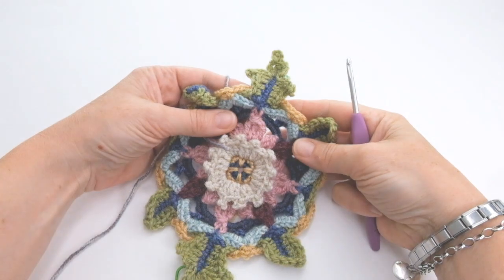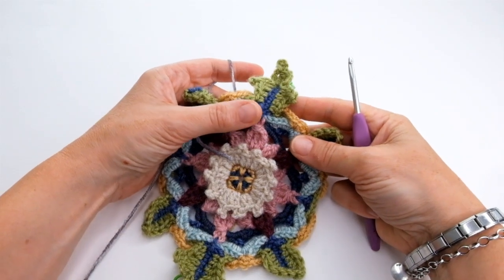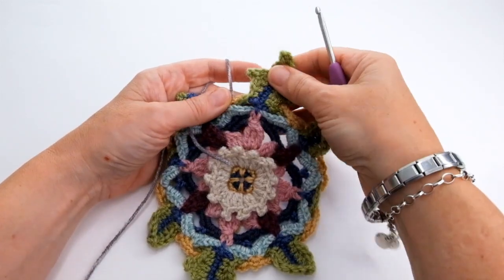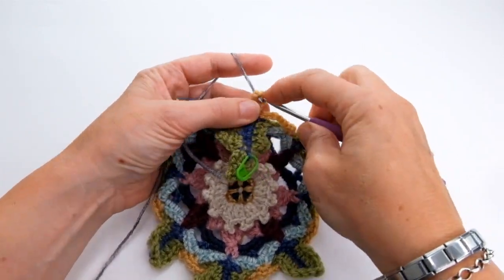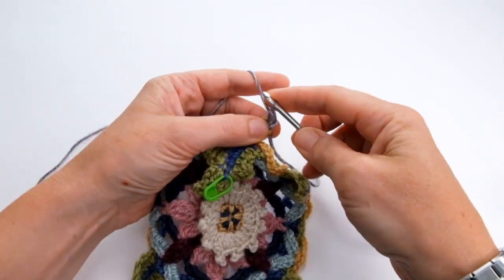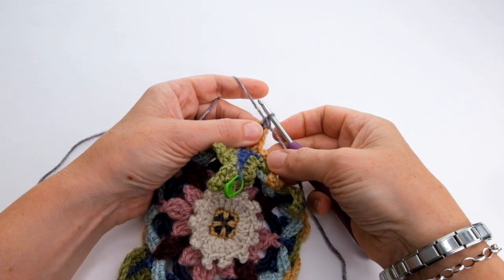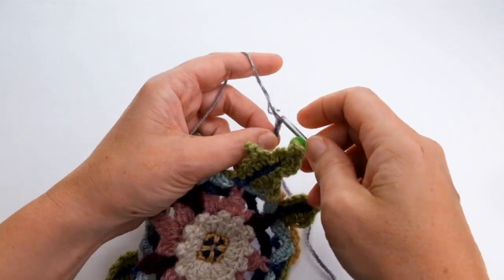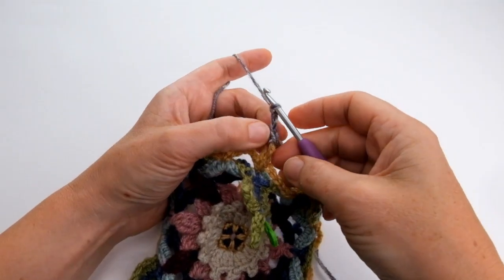I'm doing recipe one so I'm going to use graphite — if you're doing recipe two then you'll use umber. I'm going to find that chain loop made at the back of that leaf previously and join my yarn into there by working one chain and one double crochet. The next thing to do is make 12 chain — one, two, three, four, five, six, seven, eight, nine, ten, eleven, twelve — and then work back along that chain to make 11 stitches.